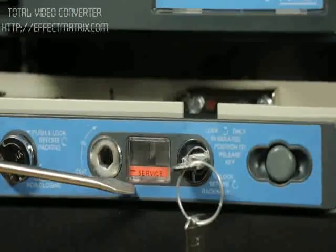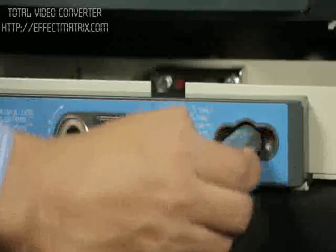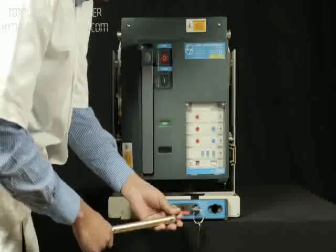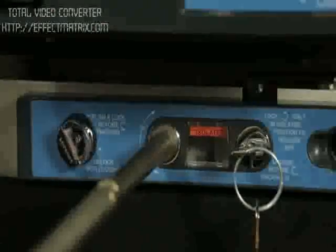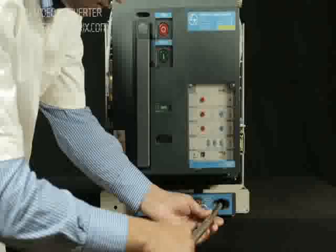Breaker is in service position. Take out the racking handle from the cradle. Insert the handle in the slot provided for racking and rotate it in anti-clockwise direction until breaker comes to isolated position. Place the racking handle back to its position.